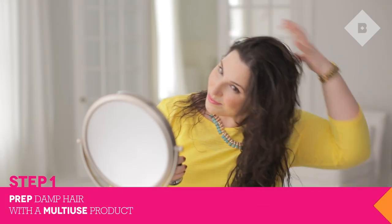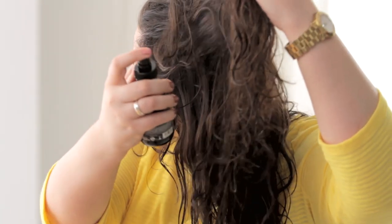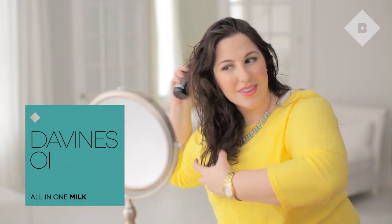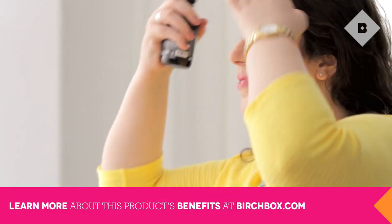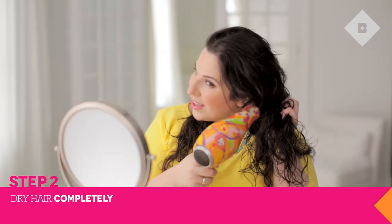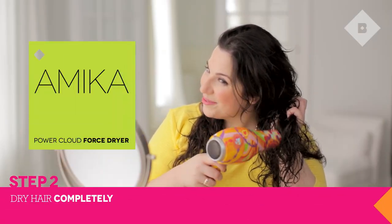First, prep your damp hair with a heat protecting product. I'm using Davines OI All-in-One Milk, a 6-in-1 product that protects my hair from heat, fights frizz, and adds shine and softness. Allow your hair to air dry or gently blow dry on a low setting.